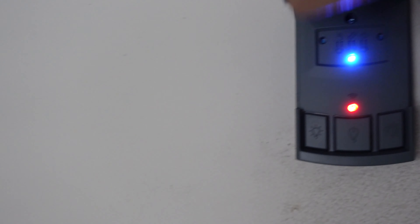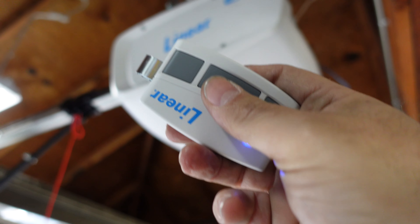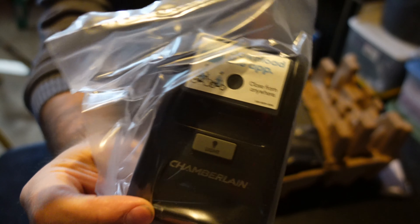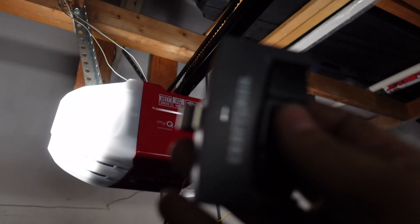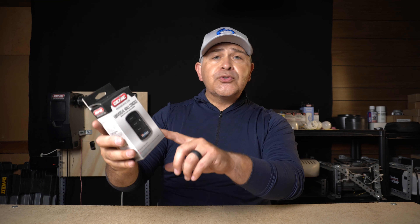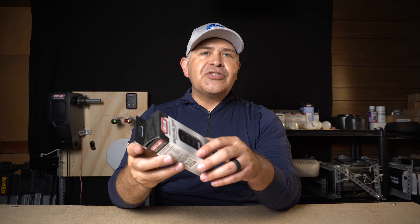So why not just use a regular wired wall button? When it comes to remote entry systems, it can be complicated using various different remote transmitters or wall buttons from different brands. Say you have a Genie motor and a Chamberlain motor, which would naturally require two separate wall buttons. For simplicity, you might want to consolidate the operation of both garage door opener motors with just one wall console. That's where this comes in — Genie has now made it possible to program and operate two different brands of garage door opener motors, which is completely genius.